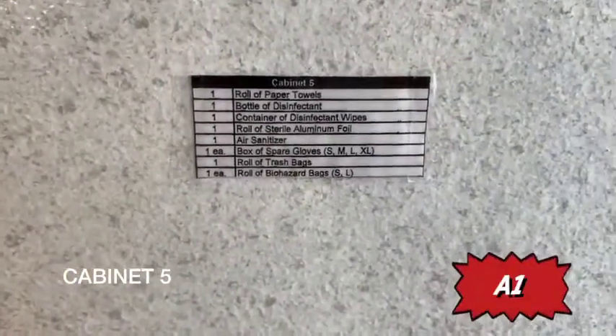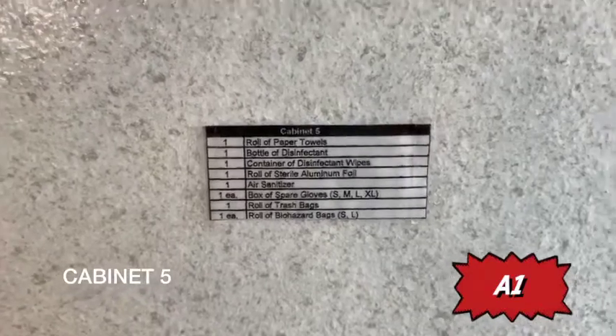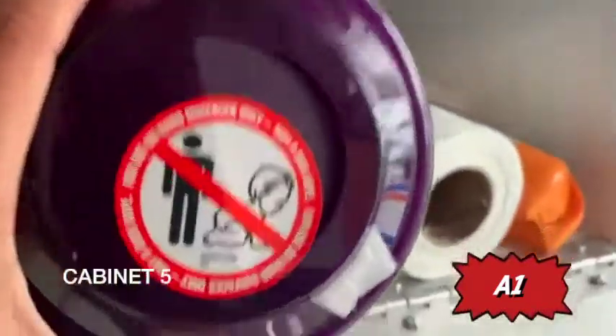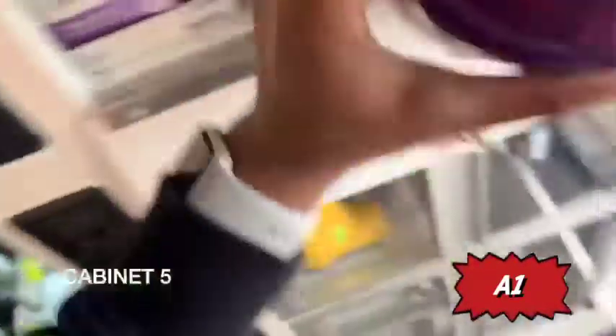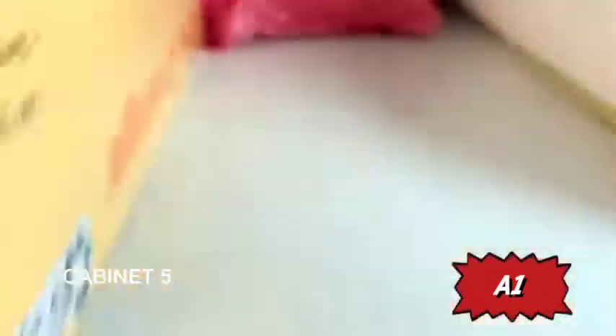Welcome to cabinet five. Here's a roll of paper towels and a bottle of disinfectant — basically how you clean the rig. You have your Lysol wipes, paper towels, hospital-grade disinfectant, more gloves in case you run out from the main compartment, and your biohazard trash bags and normal trash bags.